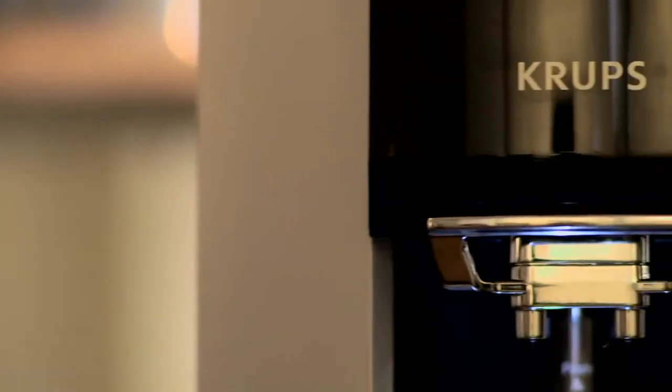Hi, my name is Charles Babinski, Champion Barista. I make coffee for a living. I'm here to tell you about the Krups EA9000 Fully Automatic Espresso Machine.